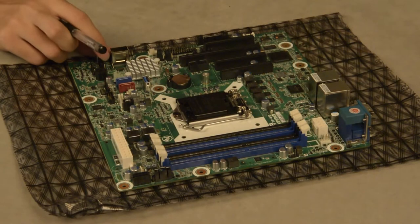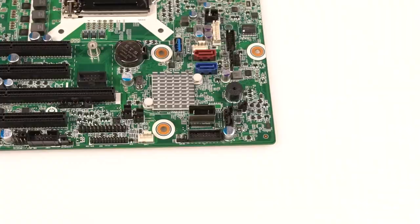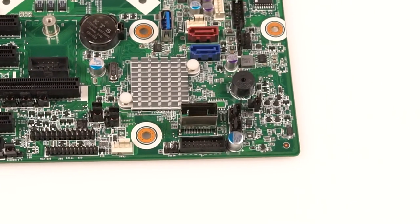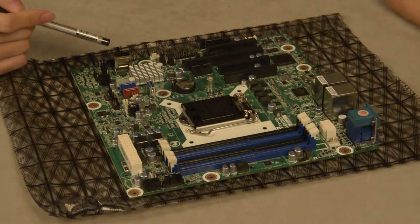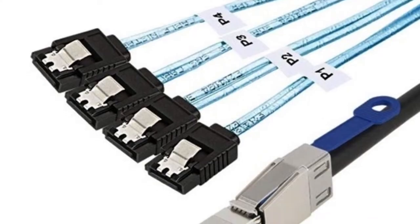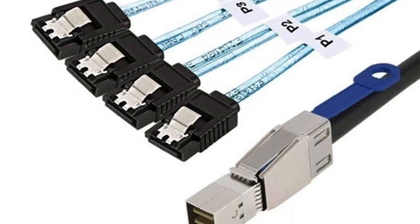Let's move to the SAS connector here. SAS means Serial Attached SCSI. We can use an adapter cable to connect up to four SATA hard disks at the same time.